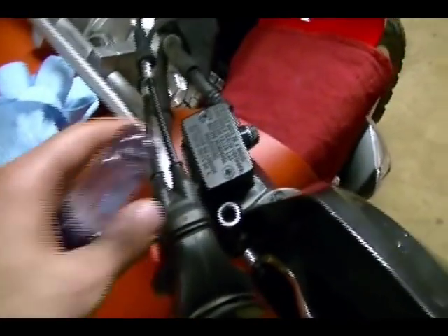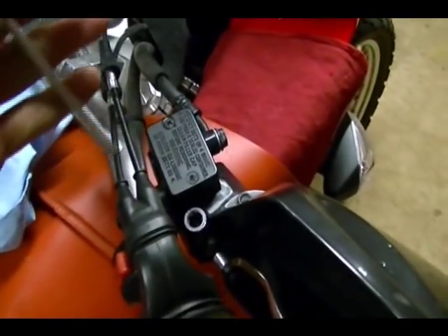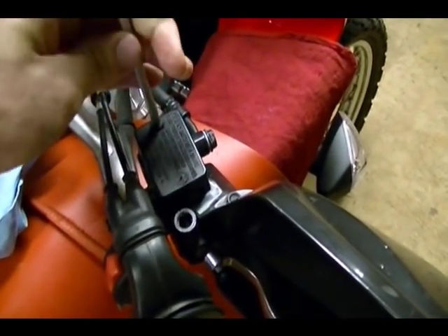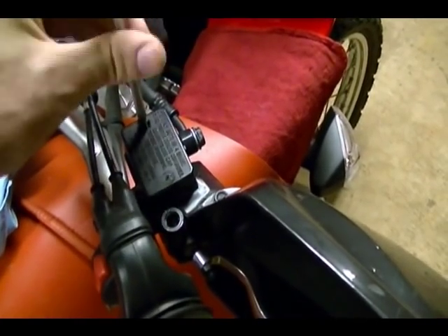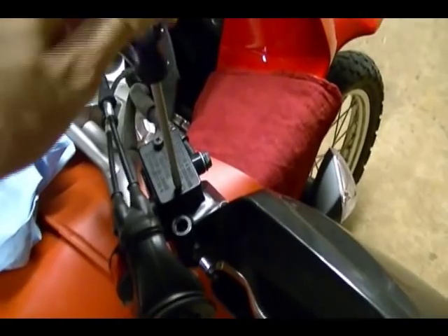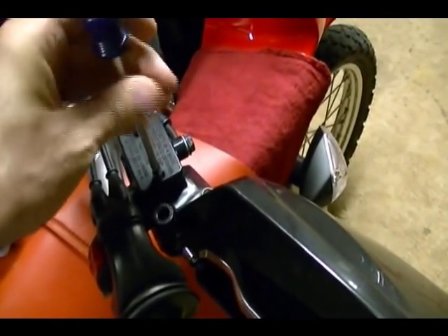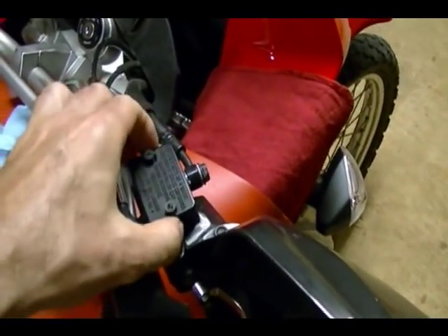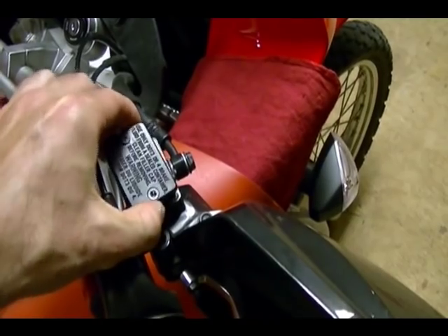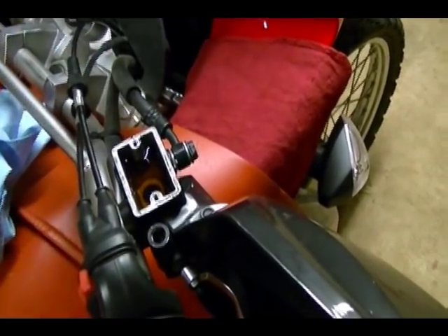After you've cleaned the area where you'll be working and taken the necessary precautions to catch any brake fluid that might drop on the paint, we want to remove the brake fluid reservoir cover. On this bike it's only held on by two Phillips screws. Underneath is a diaphragm — we can remove that to reveal the reservoir and then set it aside.